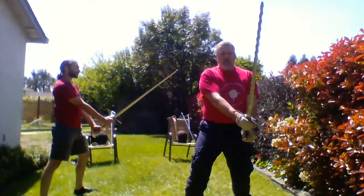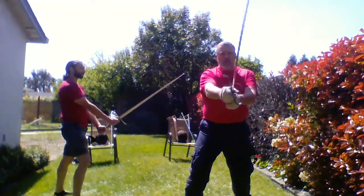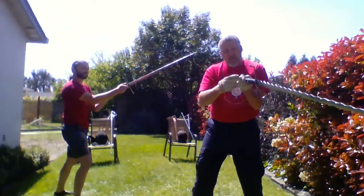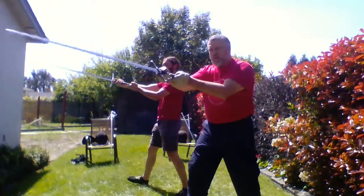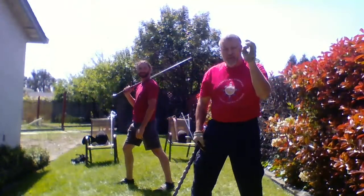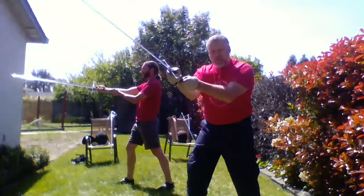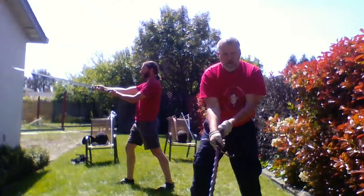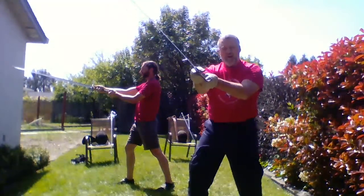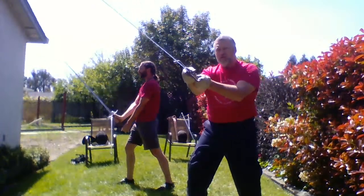From short guard, we're going to start with our right foot forward. Extend out and let your pommel hand rotate around your pommel so that your fingernails are resting on the inside of your forearm. You complete that circuit and create a triangle between your arms. This is posta lunga, or longa. Posta breve — short guard — to posta lunga — long guard.